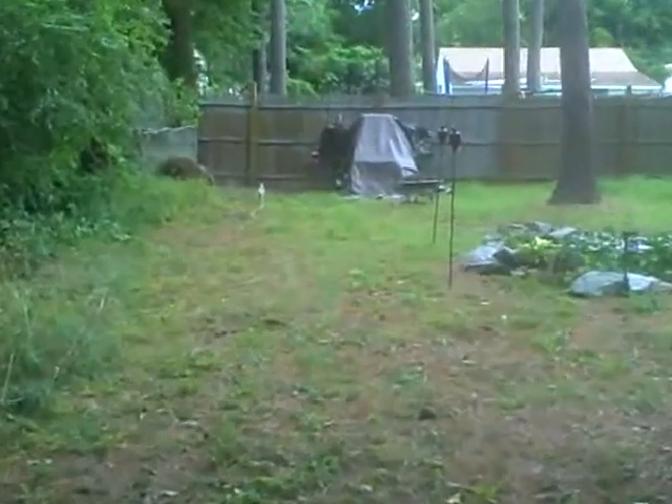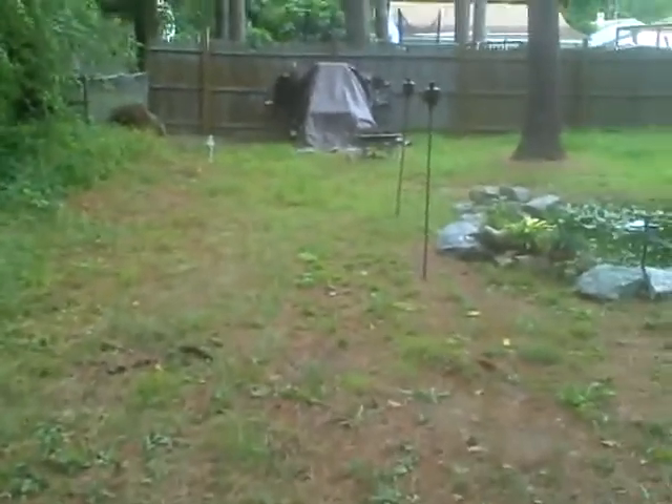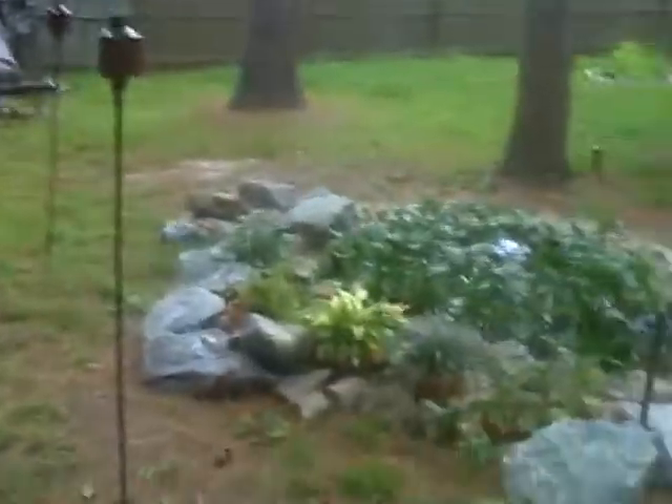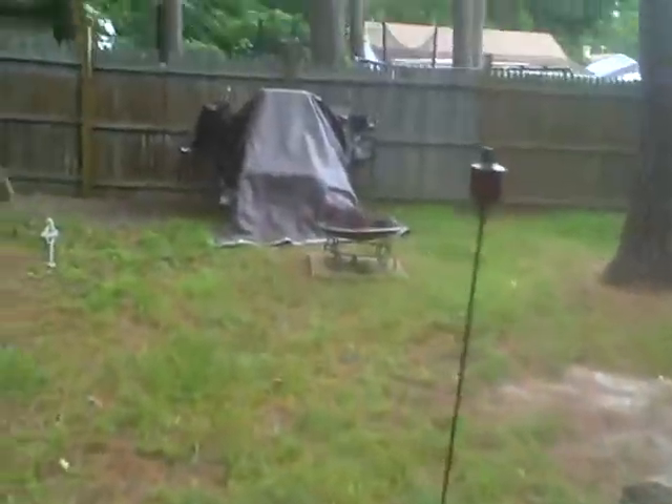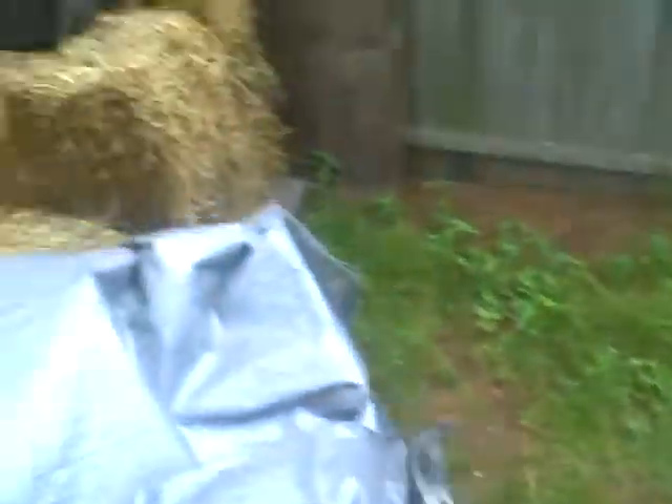I usually stand in this little dirt patch right here, and I'm guessing this is about 20 to 30 yards from the target. Once I get more familiar with this bow and how to use it, I'll film myself shooting so you guys can see how accurate my shot is.